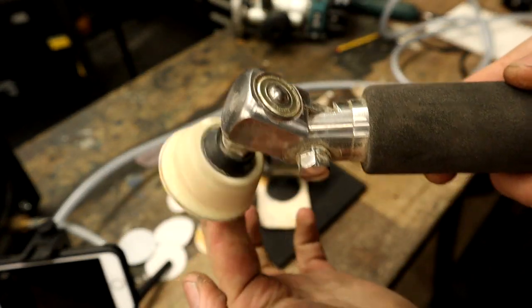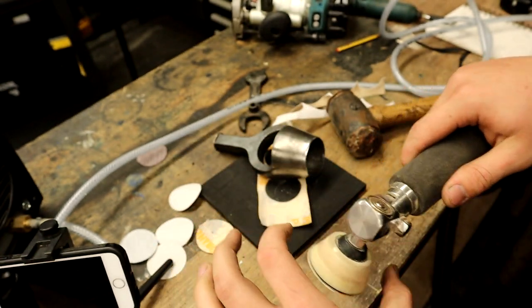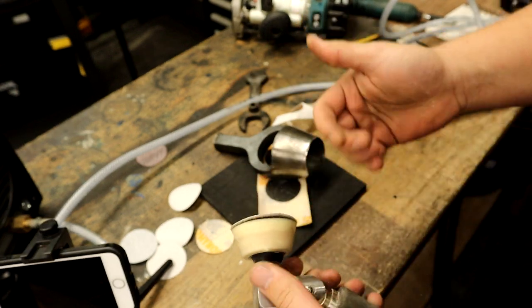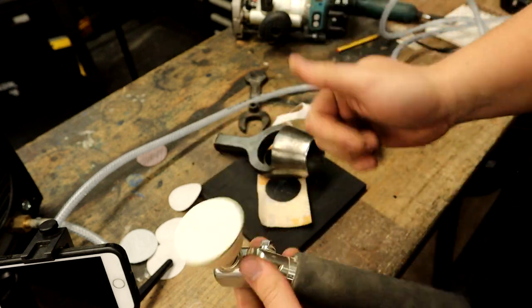And it fits your little sanding pad. These do come in bigger sizes — I think three or four inch — but I only use the two inch because I've only got a small to medium size lathe. This works really really well.